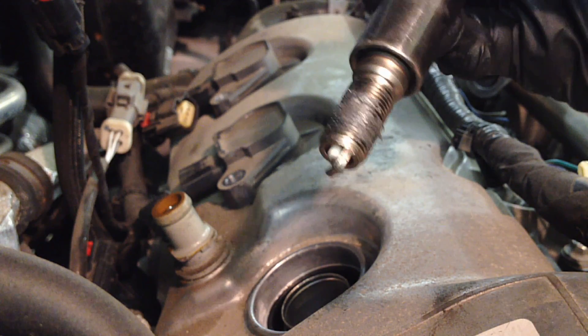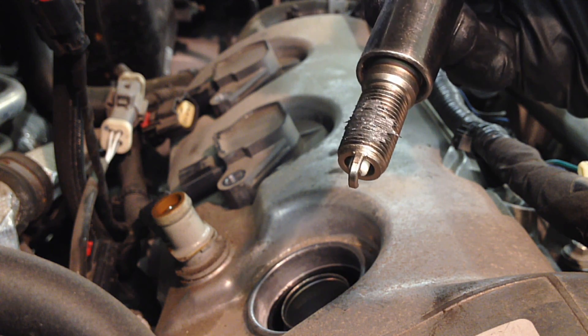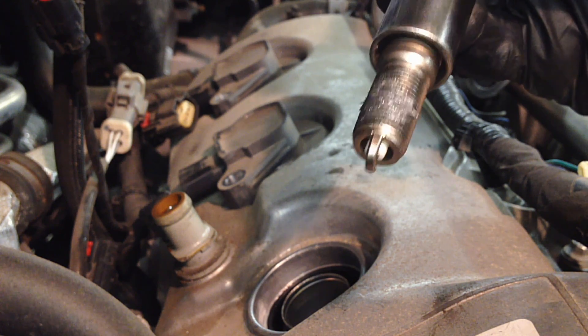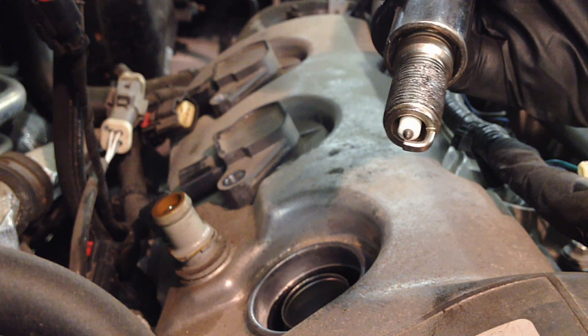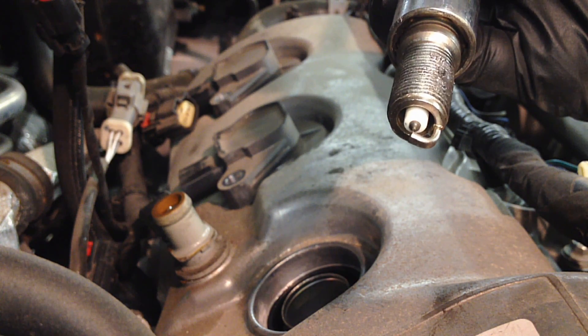For the new plugs, you can gap them at 51 to 57 thousandths — it's actually a wide range for the spec. I put them at 54 thousandths, right in the middle, like the older engines, so it can go from there.